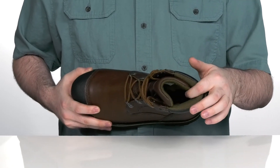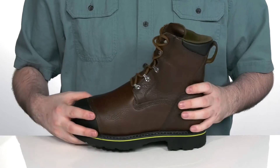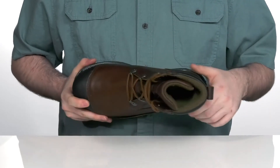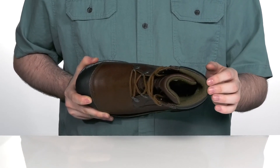The inside is breathable and moisture-wicking textile with odor control, using an internal metatarsal guard for increased protection. There's an anti-fatigue tech footbed in the bottom that provides better shock support and energy return underneath.